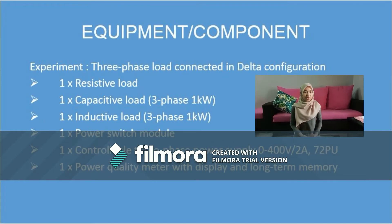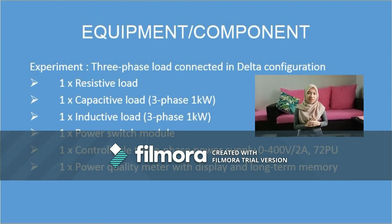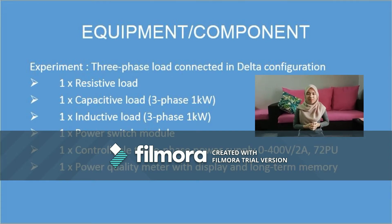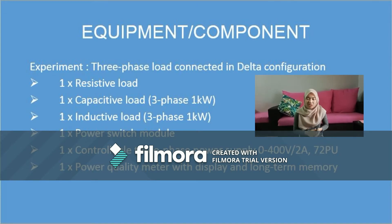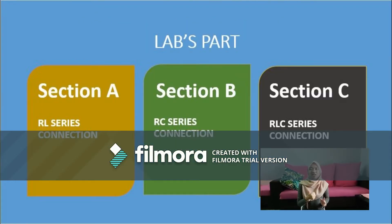The equipment and components used in this experiment include a resistive load, capacitive load, inductive load, power switch module, controllable three-phase power supply (zero to 400V, 2A), and a power quality meter with display and long-term memory. This lab has three parts: RL series connection, RC series connection, and RLC series connection.